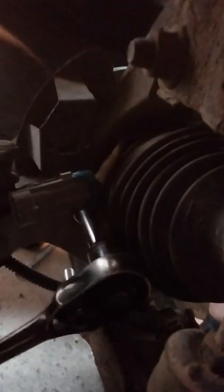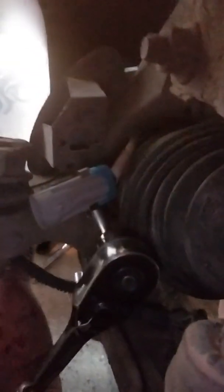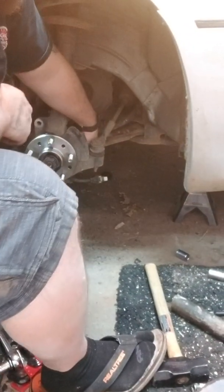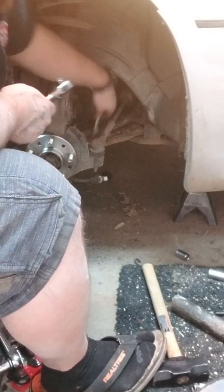Now, this particular bolt — you have to leave the ABS sensor loose while you tighten this bolt, because it clips into this bracket and then the clip from the engine bay plugs in, and they both sit right in front of that bolt. So make sure you leave all that stuff loose. Don't plug it up until you're ready to put everything back together.